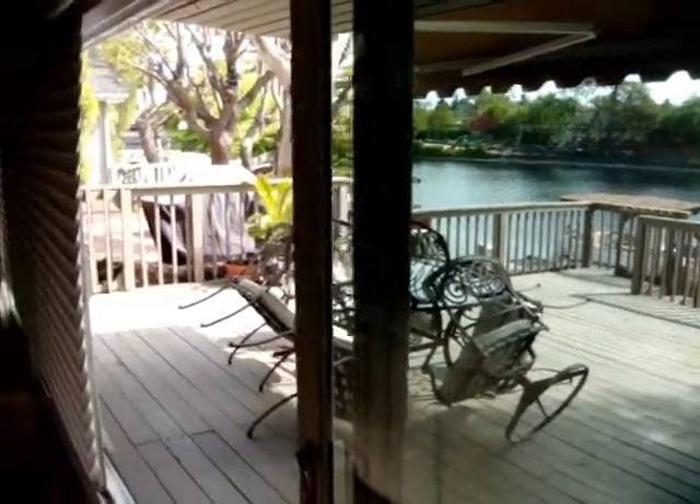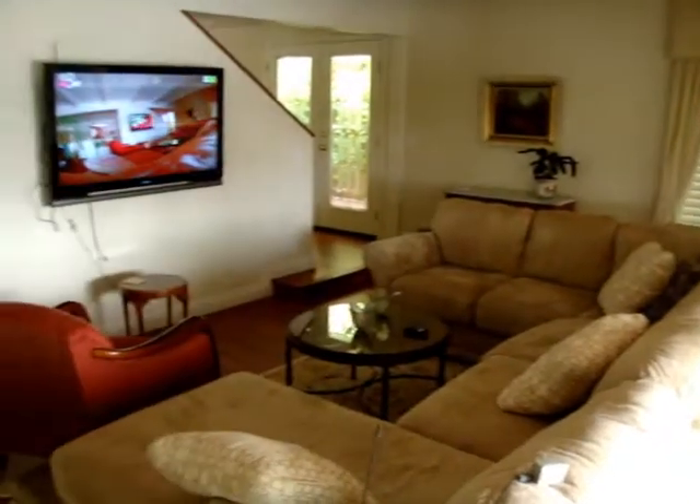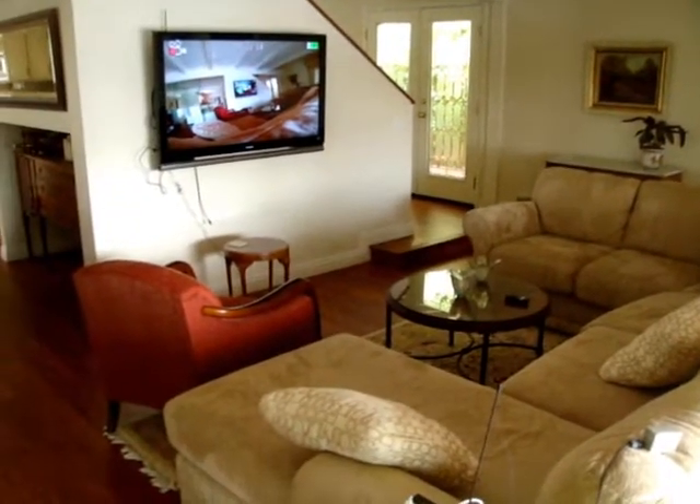Welcome to my home at Lake Forest, California. I'm moving from my patio deck area into the living room.